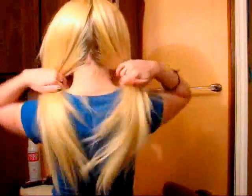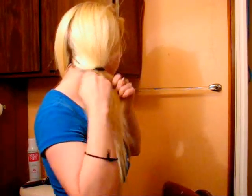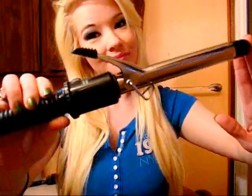What I do is I part my hair in half and then I just take a hair tie or scrunchie or whatever and just tie one side off so I have one pigtail. And I take the curling iron that I have. This one has a clasp on it. You can use one that doesn't — this is just my preference.